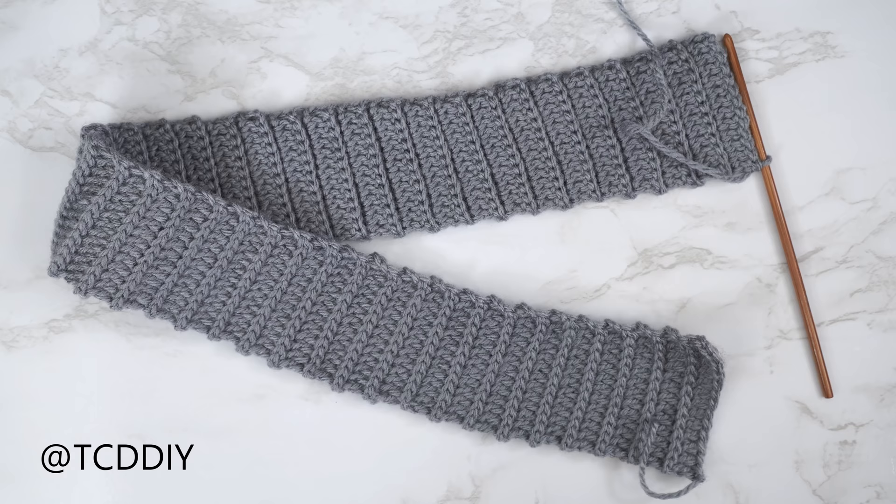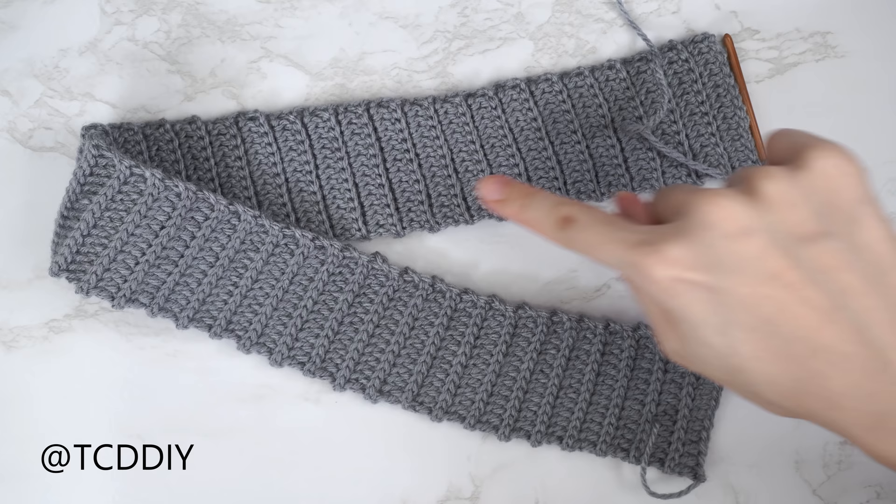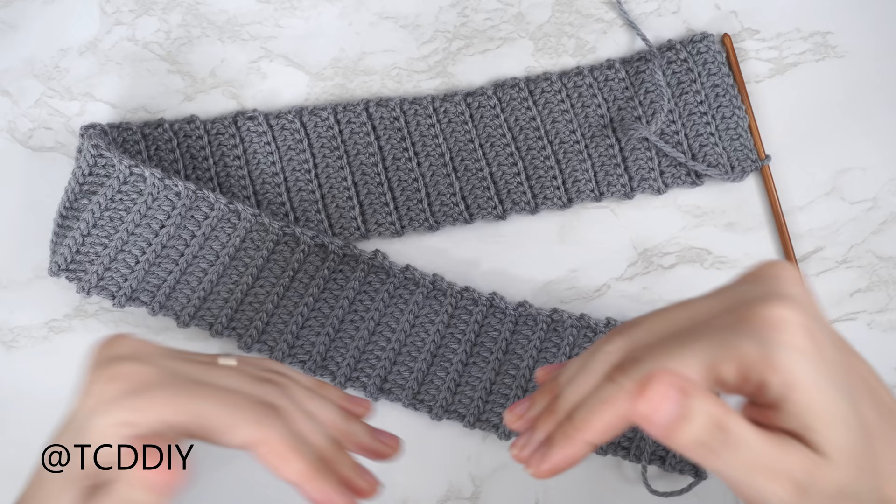I'm back with my bottom band — I have a total of 83 rows and my length is about 22 and a half inches or 57 centimeters, unstretched. From here we're going to place our bottom band into a cute little diamond shape and then seam it all together.